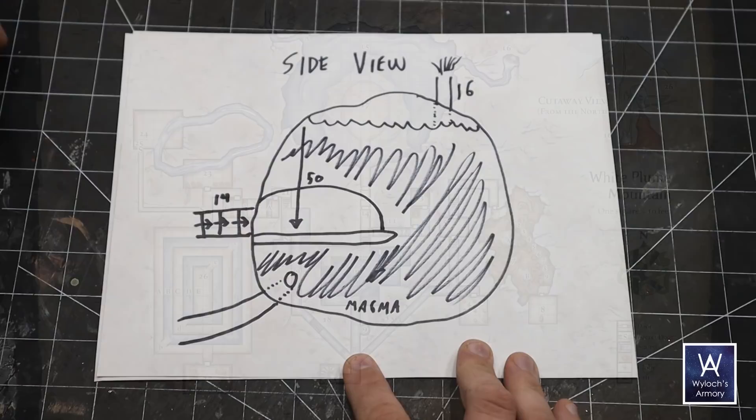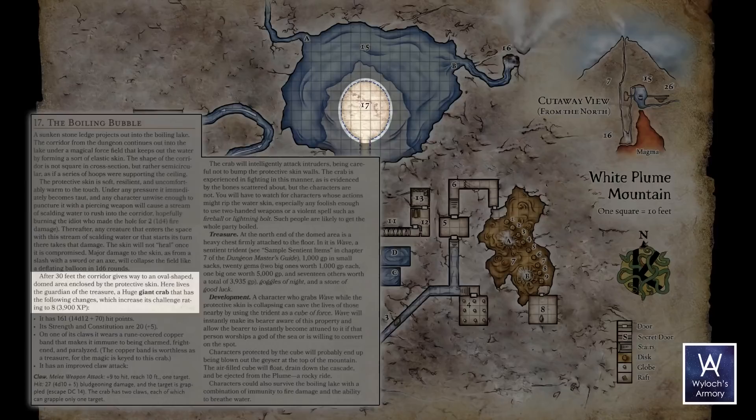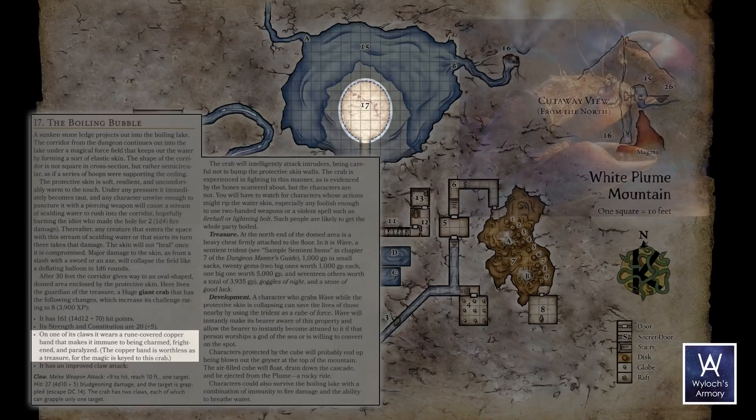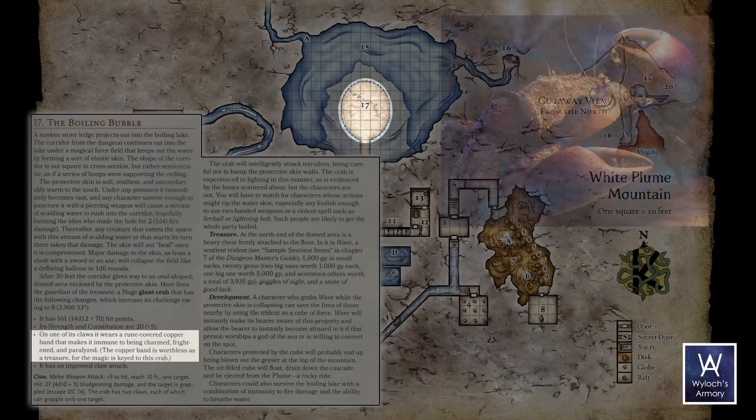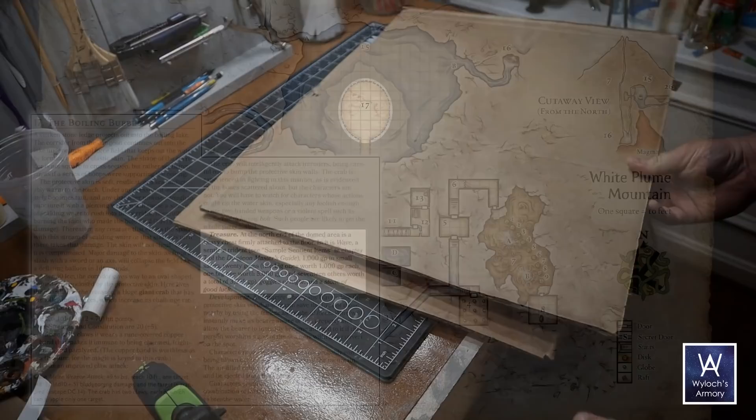Area 17, The Boiling Bubble. A sunken stone ledge projects into the boiling lake. The corridor leads to a domed area under a magical force field forming an elastic skin — semicircular in cross-section, like a series of hoops supporting the ceiling. Here lives the guardian: a huge giant crab wearing a rune-covered copper band making it immune to being charmed, frightened, and paralyzed. At the north end is a heavy chest containing Wave, the sentient trident — one of the three treasures we're here for.